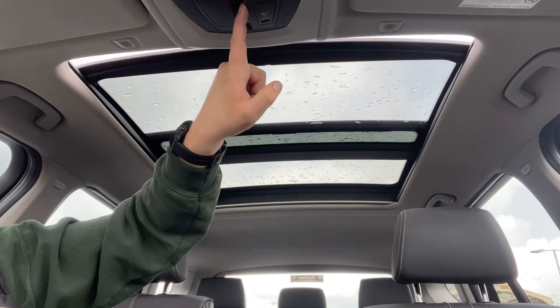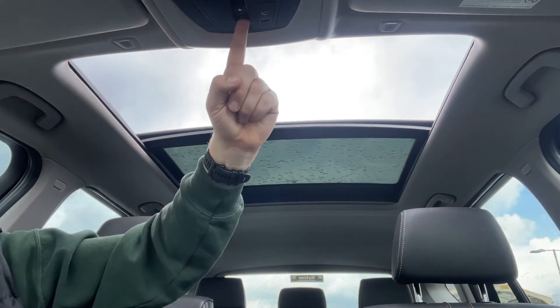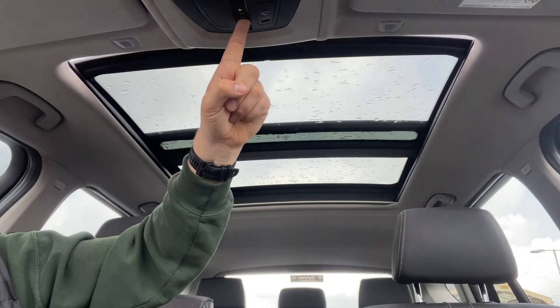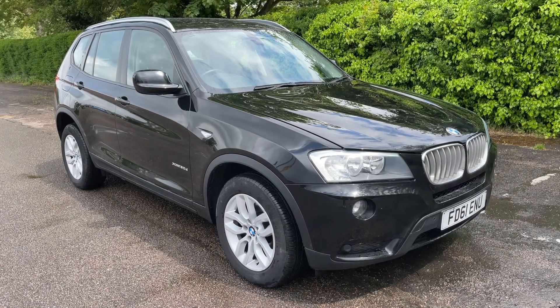The last thing I want to talk about is the panoramic glass roof. You can open the front section as a proper sliding sunroof should you wish to, or with that closed it will let in a huge amount of extra light to the car — and it really does give an increased sense of size to the cabin as well.